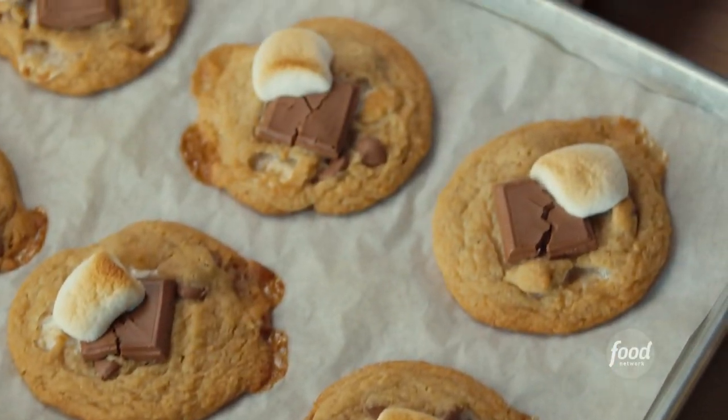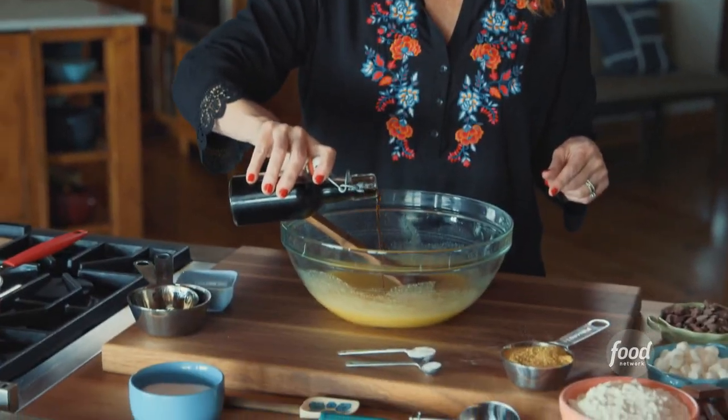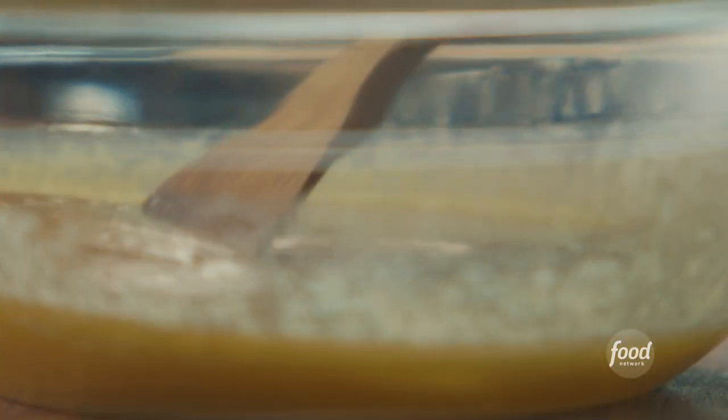S'mores cookies are first on the list. I've just been mixing the wet ingredients together — melted butter, beaten egg, sugar, and honey. And then I'm gonna drizzle in a little bit of vanilla. This basically is the s'mores version of a cookie. Everything that's great about s'mores all wrapped up in cookie form. That sounds incredible to me.